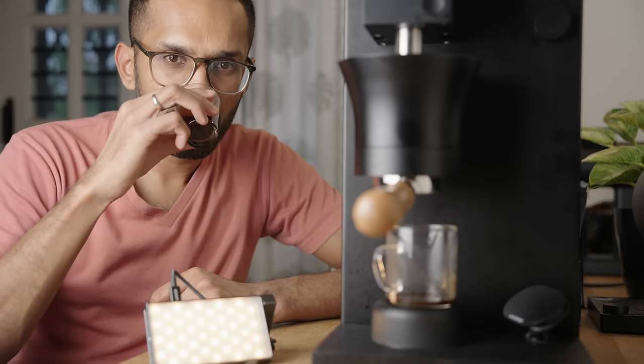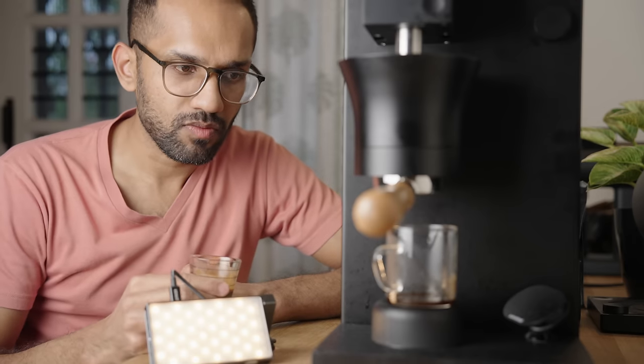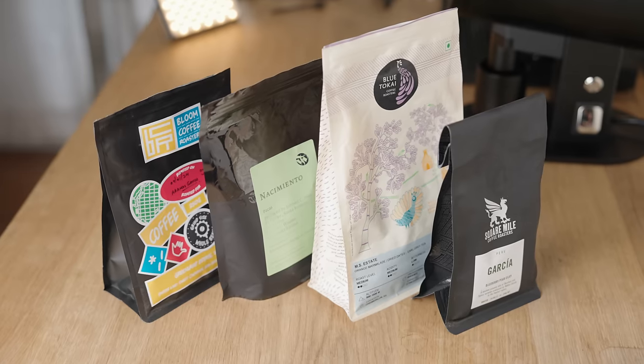The first step to getting good at espresso is having a benchmark. This is optional, but it'll save you a lot of guesswork and time. If you have access to one or more cafes, go there, try their espresso, and define what good espresso is for you. Get beans from your favorite cafe and try to match what you experience there using the techniques I'll be covering in this video.